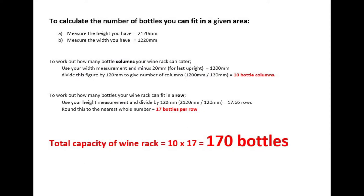This next slide shows you how to calculate the number of rows and columns you can fit and hence the total rack bottle capacity. Firstly, measure the height and the width of where you want to position your wine rack. To calculate the number of horizontal wine columns, simply minus 20mm from your width measurement and divide by 120mm. Here you can see that I can fit exactly 10 columns of wine bottles. Chances are your measurement won't be exact like mine, so all you have to do is round down to the nearest whole number.